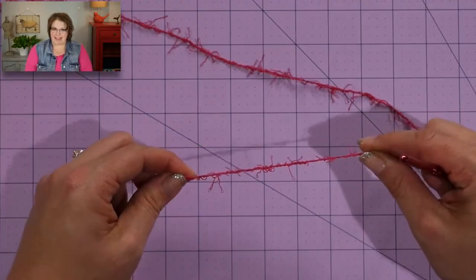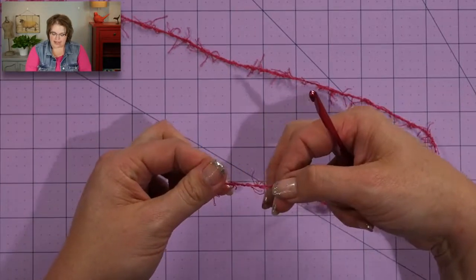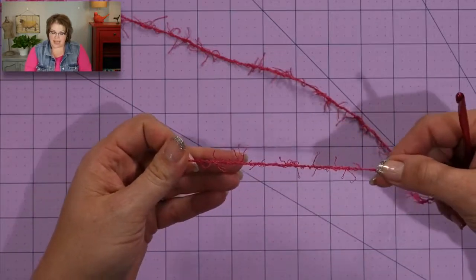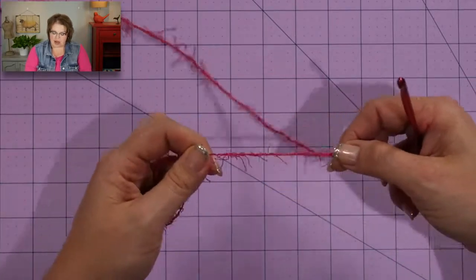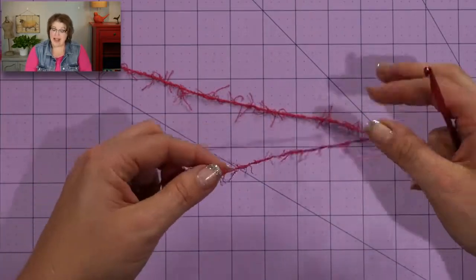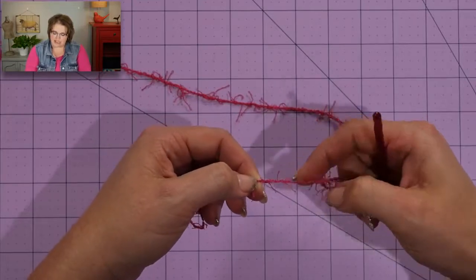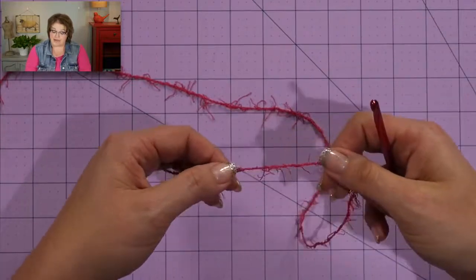Now let's take a look back at the yarn. As I'm looking at it, I want you to notice that the yarn itself is constructed in a way that it has these really great eyelashes that come off of the yarn. These eyelashes are what give the scrubby the scrubbiness — I guess that's the technical term for it. So as you're crocheting, you want to make sure that you're working into the base of the yarn and not into one of these scrubby pieces coming off of the base.